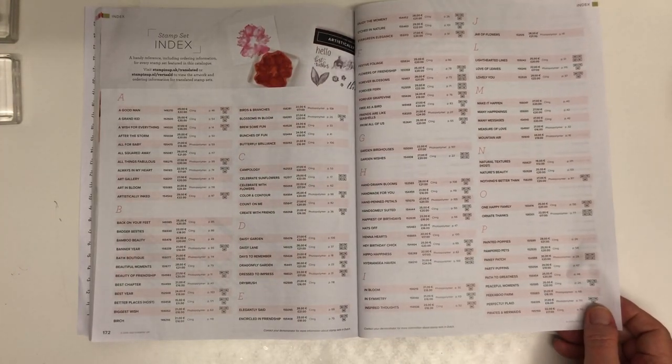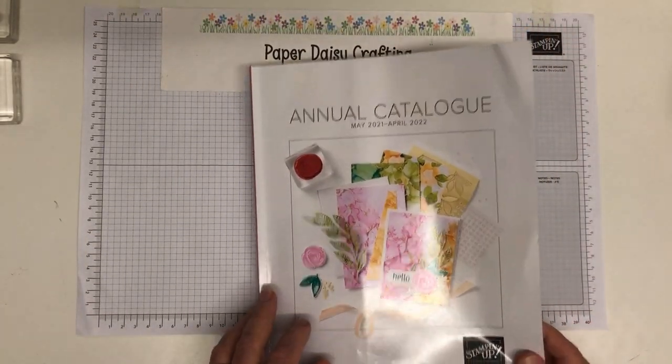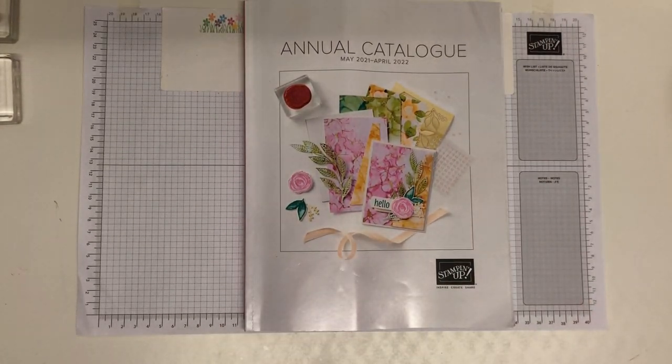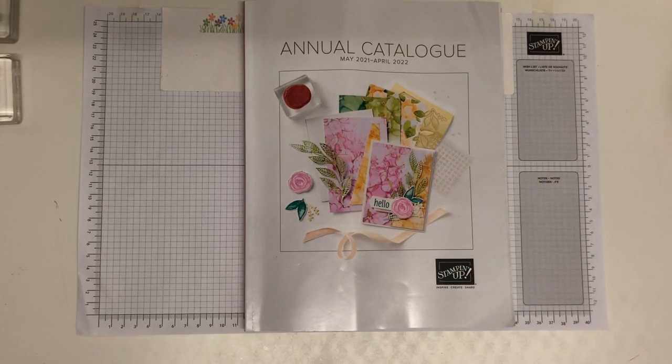That's the index of stamp sets and accessories — a whistle-stop tour through the catalogue! I hope you found it useful. That's my first video done in Series 2 of card making for beginners. I'll be back with lots more information, tips, tricks, and beginner projects as the weeks go by. Do join me — press subscribe so you won't miss any videos, and press the bell for notifications whenever I post. Thanks very much for joining me today — hope you have a lovely day!